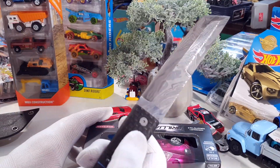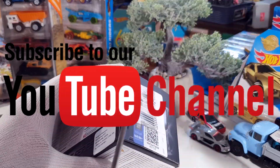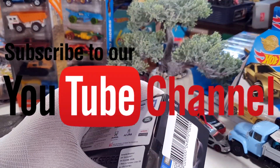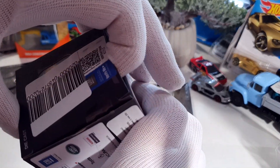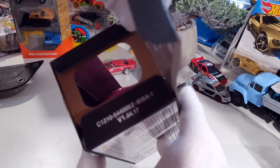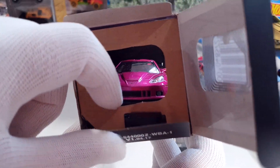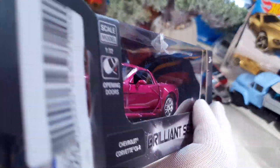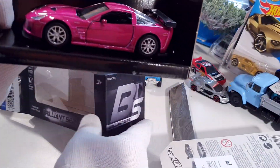A great night for unpacking these beautiful car boxes. And you can see a beautiful car inside already. Let's take it out.